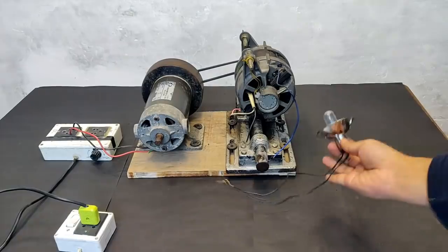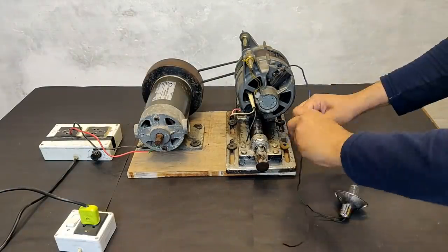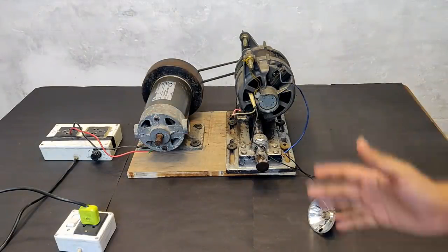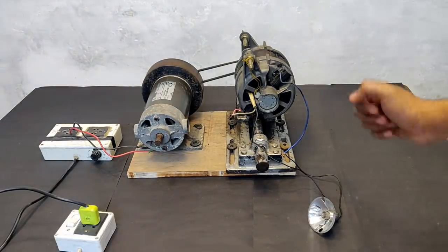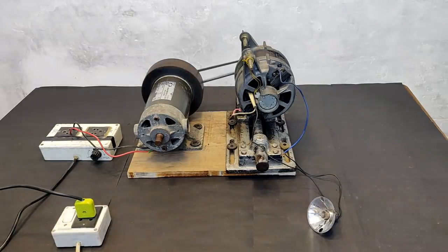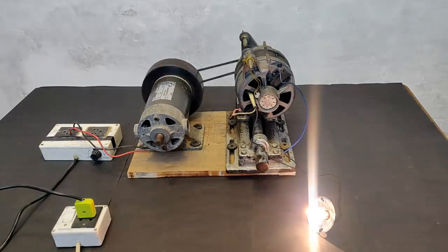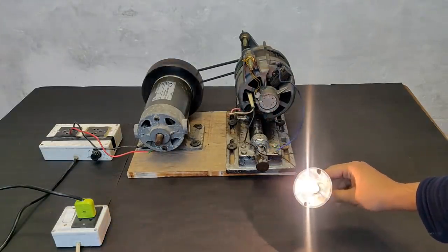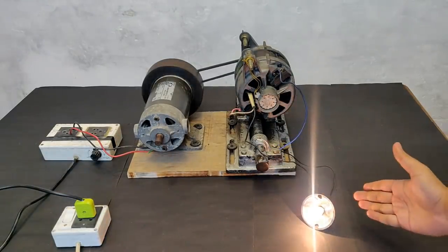This is a bulb — an incandescent bulb. Let's connect its terminals. Now let's turn the supply on and see if it gets self-excited. You see? It is self-excited now. Cool, right?